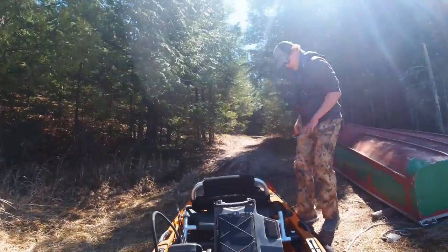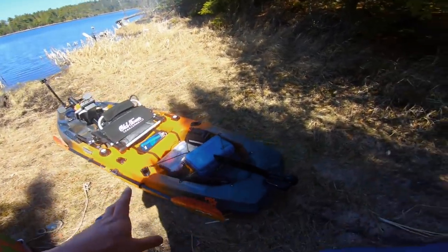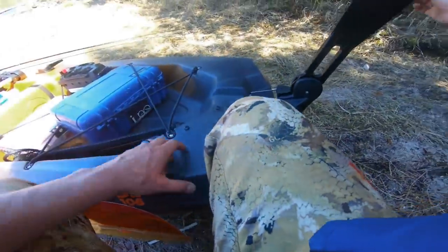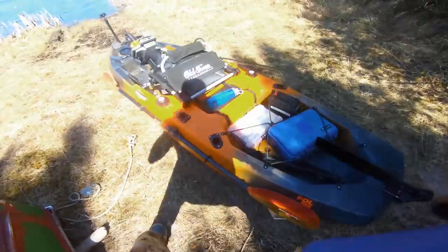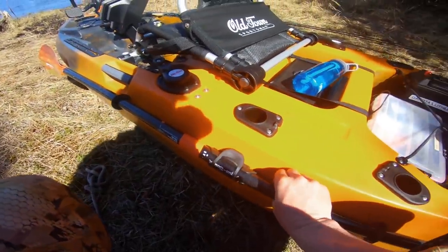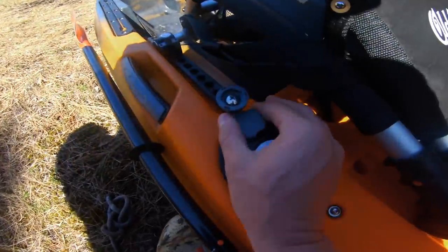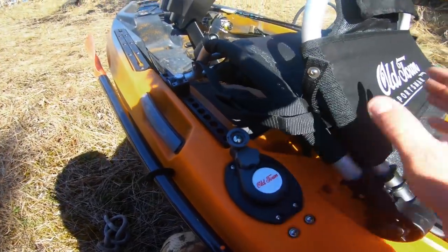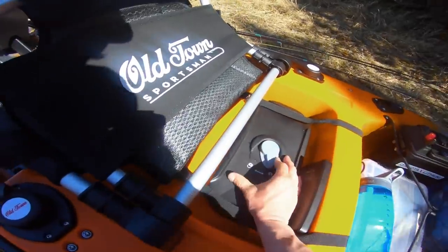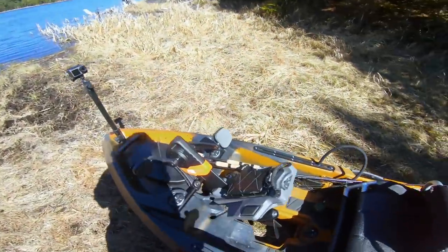All right, here we go. Looking at the kayak, it comes pretty much ready to fish. You need this rudder on the back because this is what steers — it drops down and it steers amazingly well. On the side you've got your paddle holder. It comes with three rod holders already, which is something I've had to add on my past kayak. This is the steering control — I'll show that later.